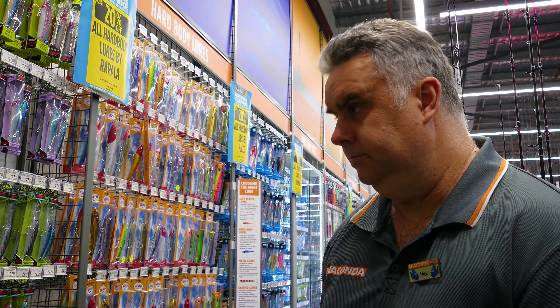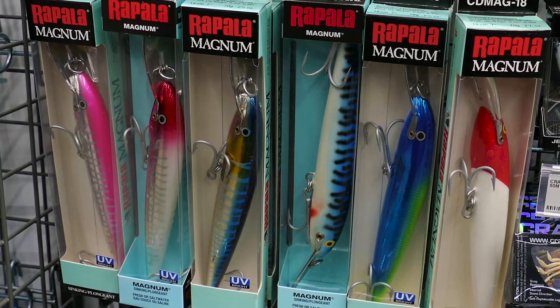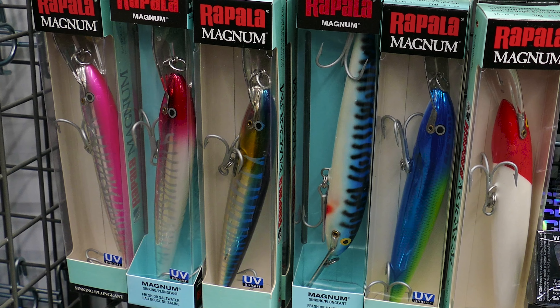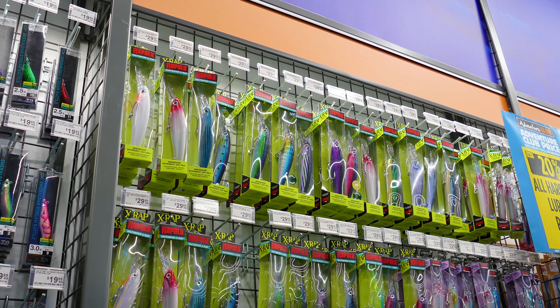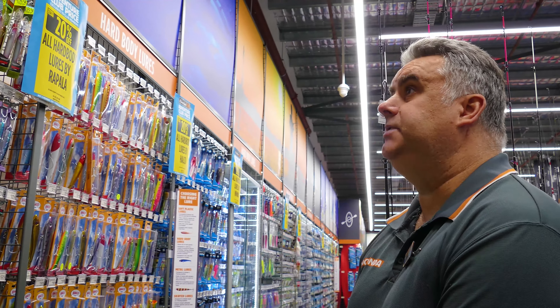Definitely, and of course don't forget we also do the old fashioned wooden Magnum one with the metal bib. Well I grew up with the Magnums and they really do catch fish, but I always found that being wood, after a few hits they get a bit of teeth action and then they don't swim quite so good anymore. They certainly work but I just love these plastic ones now — they've overcome that problem and they are sensational.